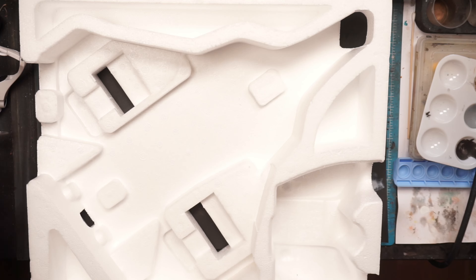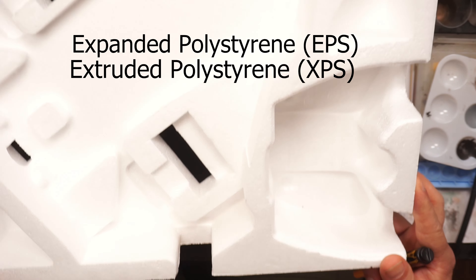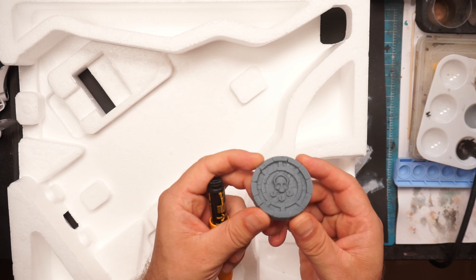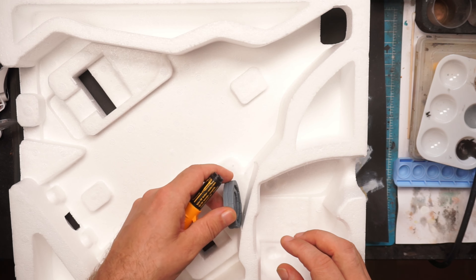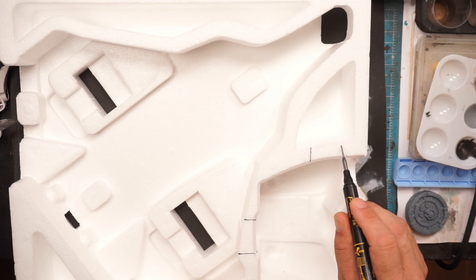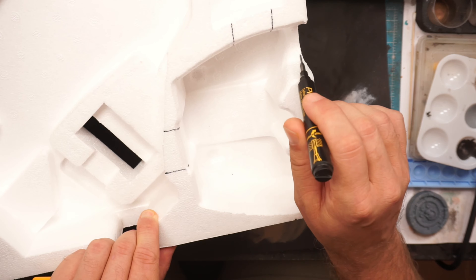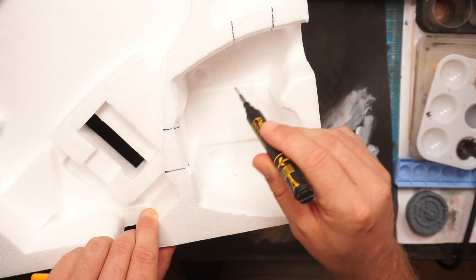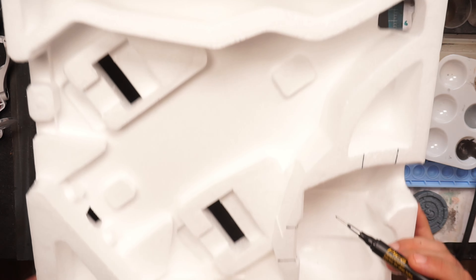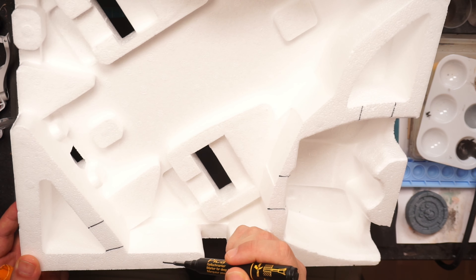This is EPS foam, which is most commonly used for packaging, compared to extruded polystyrene XPS foam. I have a 3D printed part from Dude Studios — a rolling door — that I want to use in this build. First I'll mark it up: the doorway should be here, and then we need a door here for maybe a treasure chamber or a prisoner cell. Over here I want to build some pipes so we can have water running out, or maybe some toxin or acid.